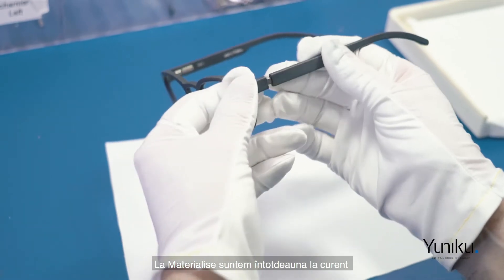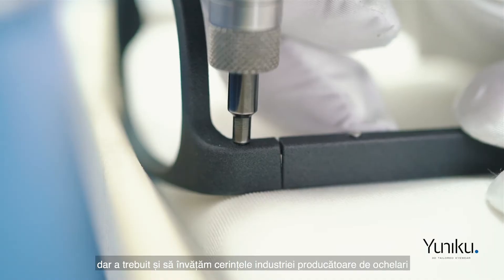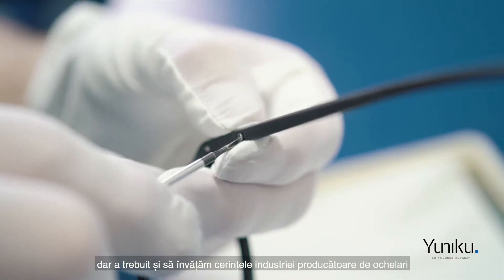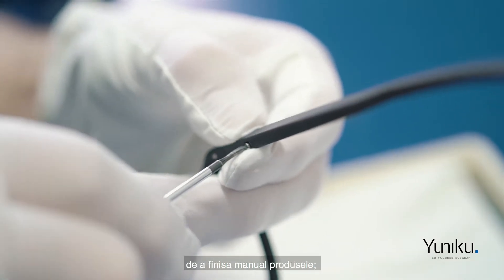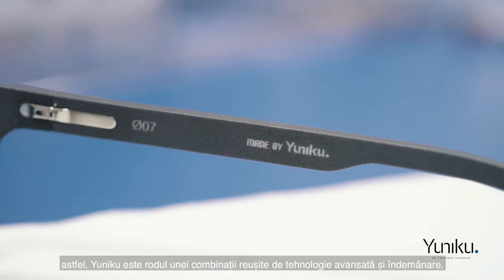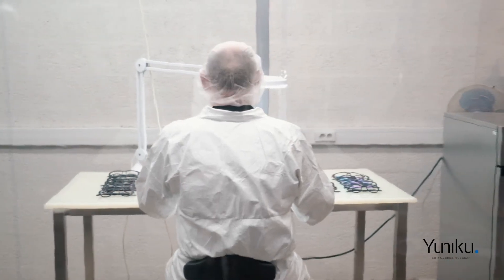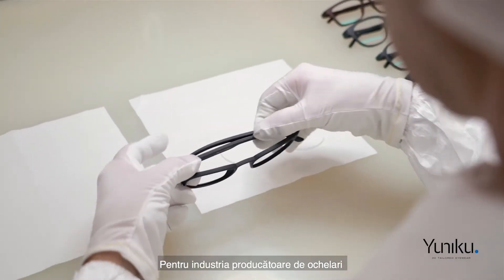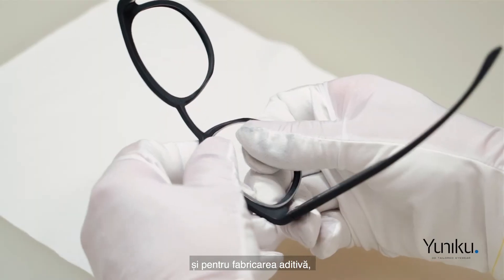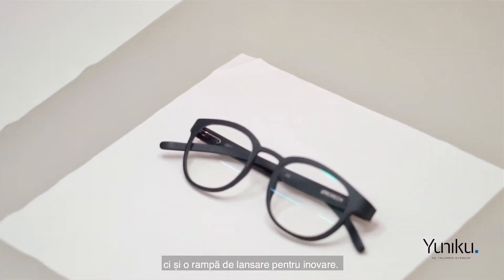At Materialise we are always there with the latest innovations in 3D printing, but we also needed to learn from the eyewear industry the requirements of finishing the product by hand — making UNIQ a successful marriage between advanced technology and craftsmanship. For the eyewear industry and for additive manufacturing, UNIQ is not only a design automation but a launch path of innovation.